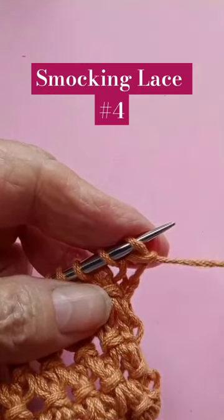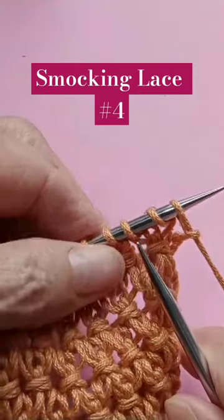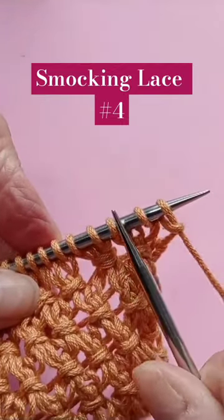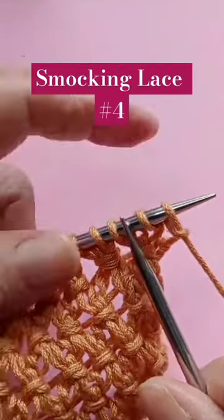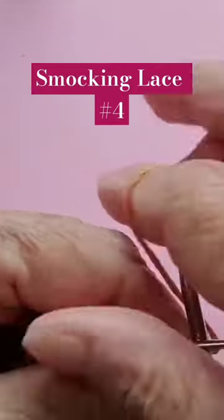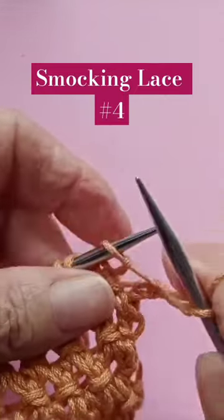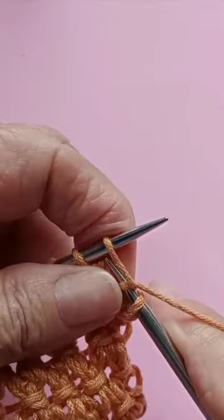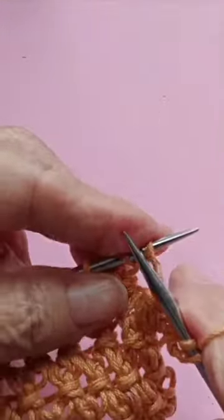Row number four — since we wanted the stitch alternated, we're going to be working on these two. The first and the last we knit, so now we knit one, and here comes this stitch.